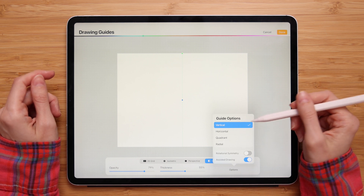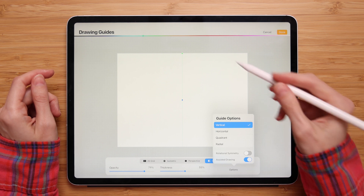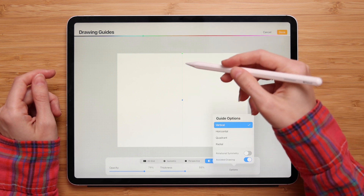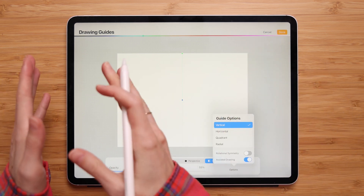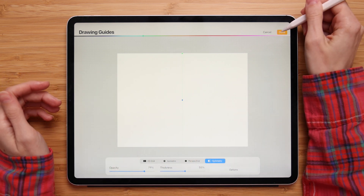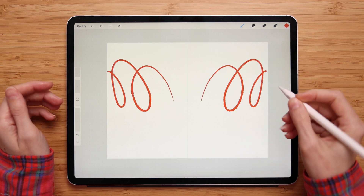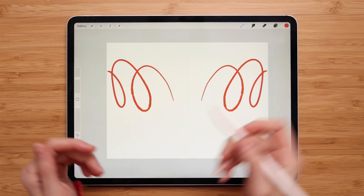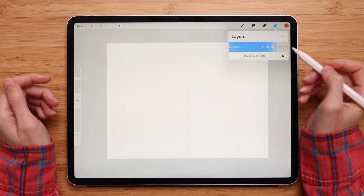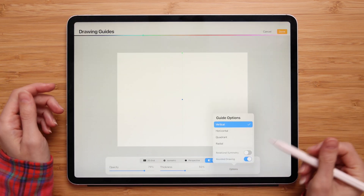The first symmetry type is Vertical. This mode puts your guideline vertically in the middle of your canvas, and anything drawn on one side will be duplicated on the other side. Let's try it out — press Done and draw. Anything I draw on one side will be duplicated on the other side.